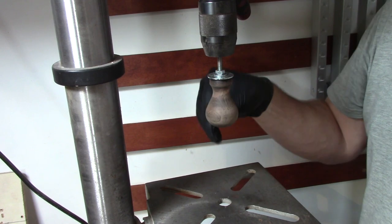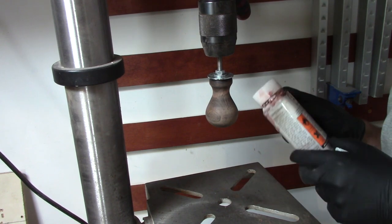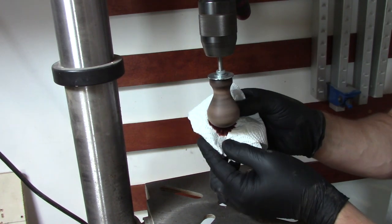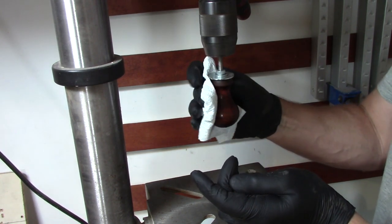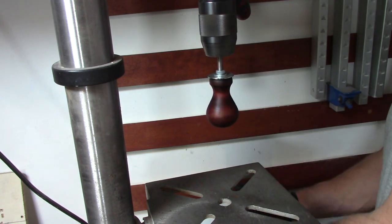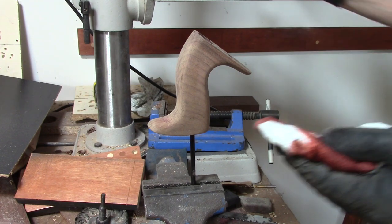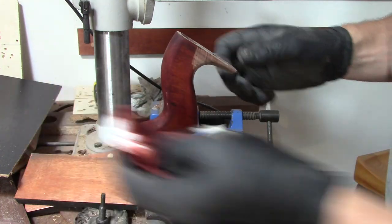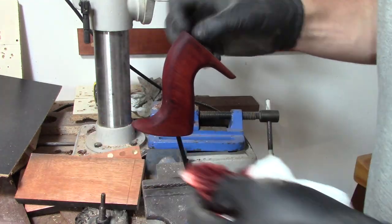Sanding back to 240 grit — it hasn't taken all of the stain out, but I'm not bothered about that. I'm just going to give it a couple of coats of rosewood stain. This tote has been sanded back to 220 grit and I'm going to give it a couple of coats of rosewood stain as well. Once the stain had dried I then gave both the knob and the tote about five or six coats of tung oil.